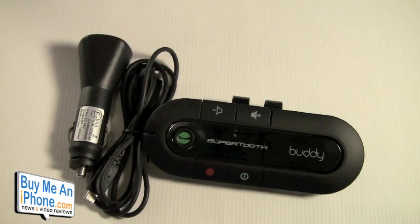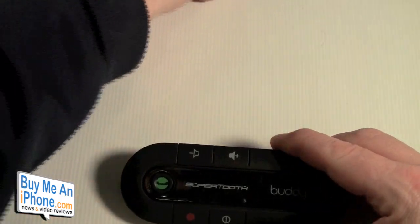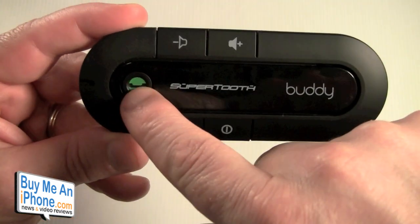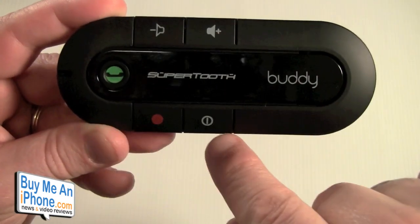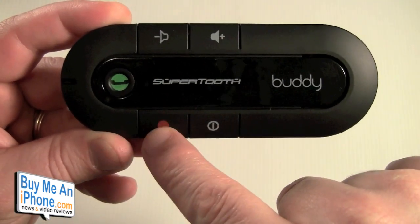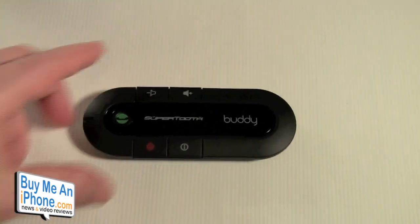That's everything that comes with the kit. Let's go over all the features. Here is your visor clip — we'll put that aside. On the SuperTooth Buddy you've got your pairing button, volume up and down, power, and your answer/reject button.